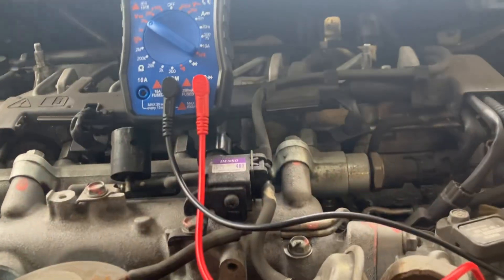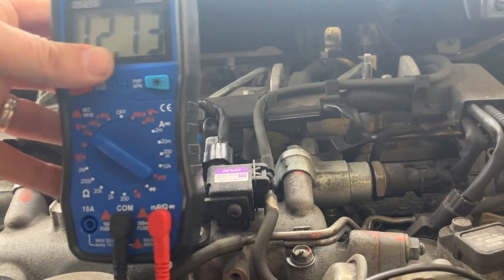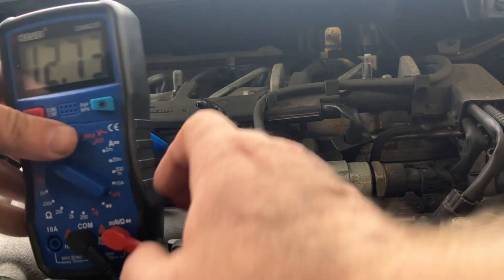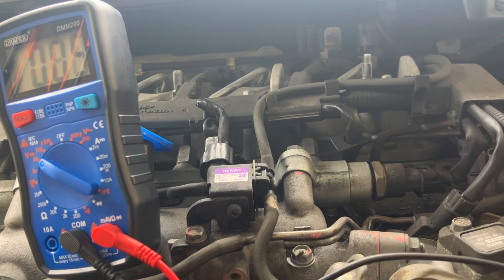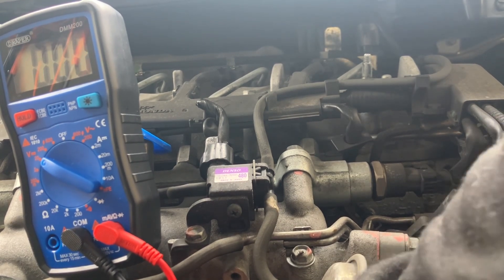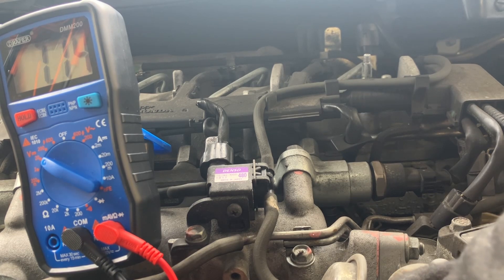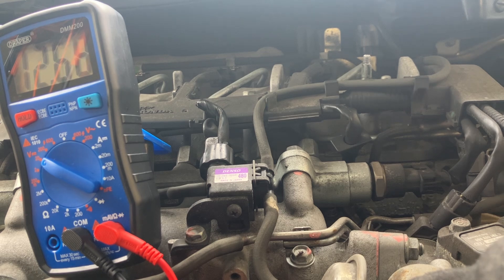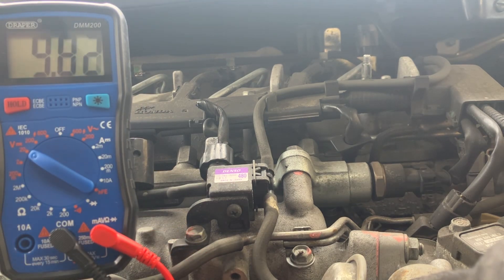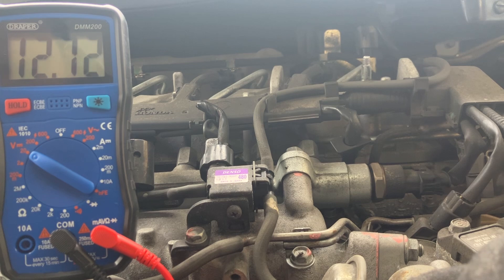I'm going to pop that on there - hopefully you guys can see this. I'm putting the red lead onto the hex nut, which is quite hard to do on my own, and then I'm putting the black lead on the body earth. It's climbing up to 12.73 volts. So basically I'm losing no voltage between the battery and the positive input side of the alternator, because the alternator does need some voltage to run on startup.